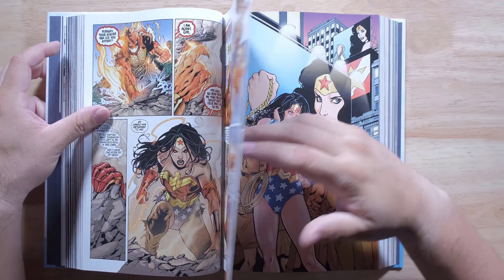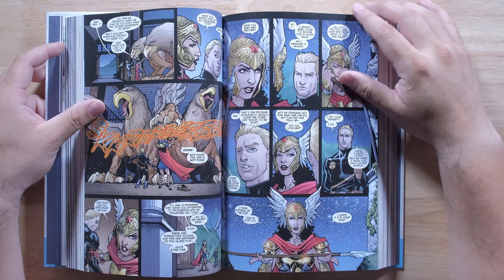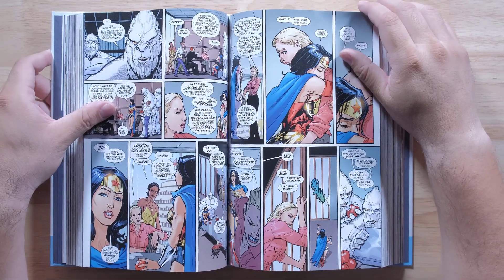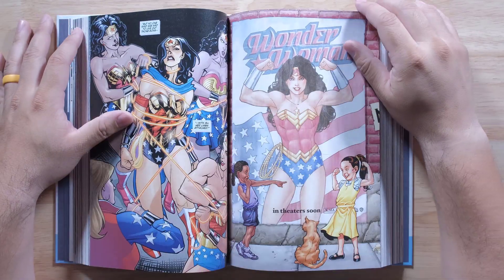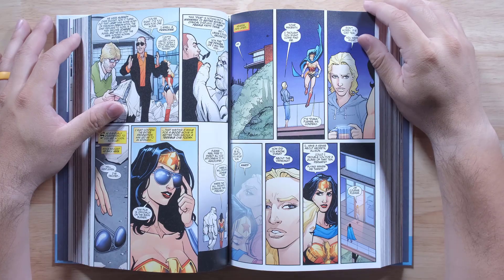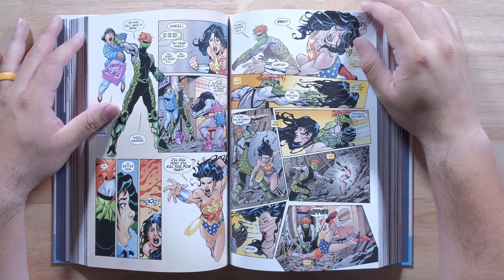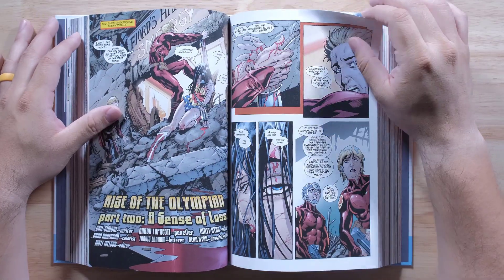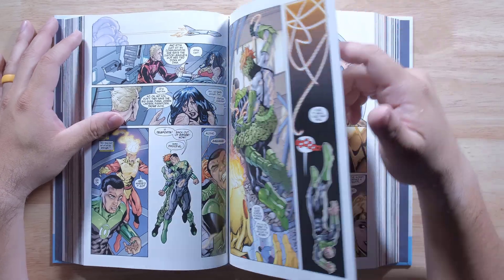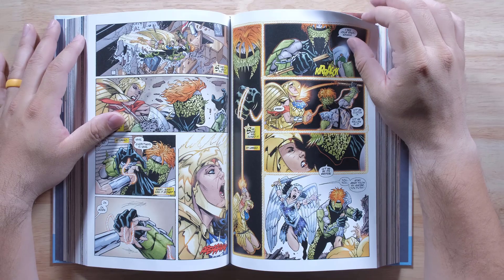Wonder Woman crosses the globe on a journey that shakes her to her core. This exciting adventure and others are collected here in Wonder Woman by Gail Simone Omnibus, featuring striking art by Bernard Chang and Aaron Lopresti. This volume collects all of acclaimed writer Gail Simone's incredible tales featuring the amazing Amazon, collecting stories from Wonder Woman #14 to #44, Wonder Woman #600, Sensation Comics featuring Wonder Woman #1, and Wonder Woman 75th Anniversary Special #1.